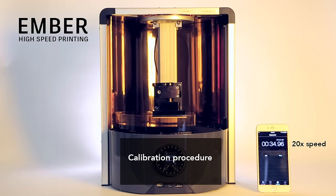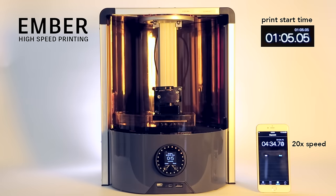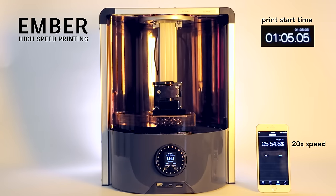Here's a demonstration of high-speed printing on Ember. For the first 11 layers, the tray uses a sliding mechanism to separate each layer. However, after that, there is enough space between the build head and the tray window so that the suction force is minimal. The Ember now pulls directly upward after each layer.